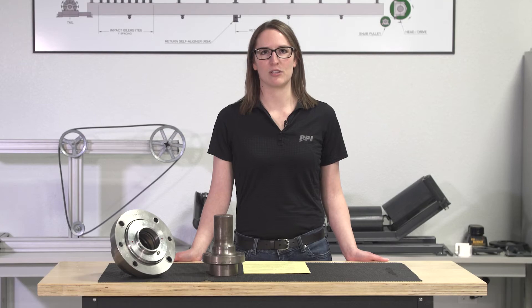I'm LaDonna Van Walbeek with PPI, and today I'm going to talk to you about problem-solver pulleys. The first pulley I'm going to cover is the spiral drum.